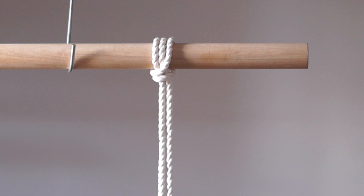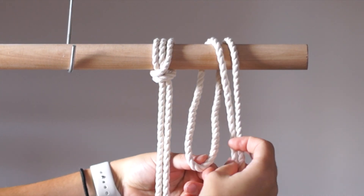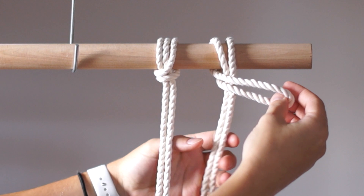Here's what the knot looks like once complete. Fold your rope in half and bring it up and over your dowel. Bring the fold around to the left, in front of the rope, and then attach the loop to the dowel one more time.